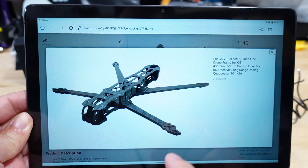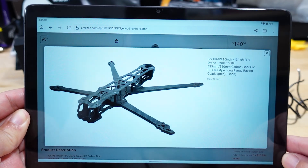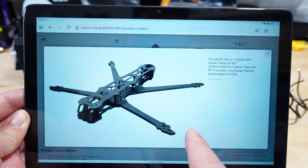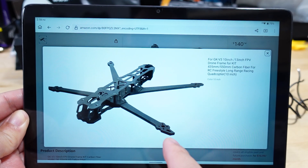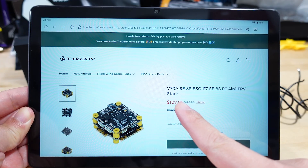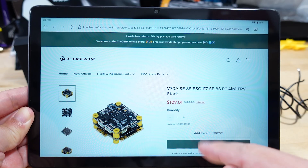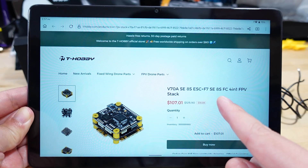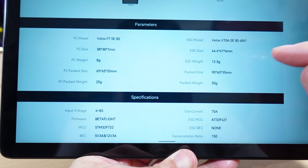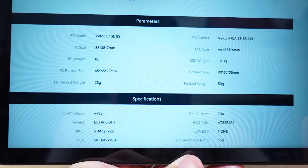I'll do a folding prop for that later video — probably won't see that for a couple of months. I don't have the frame yet; I ordered it on Amazon but it's coming from China and is delayed going through customs. This is the stack they sent me, the V70ASE 8S — it's an ESC plus an F7 stack that can run on 8S, but I'm going to be running this on 6S. Pause the video if you want to check out the full specs.